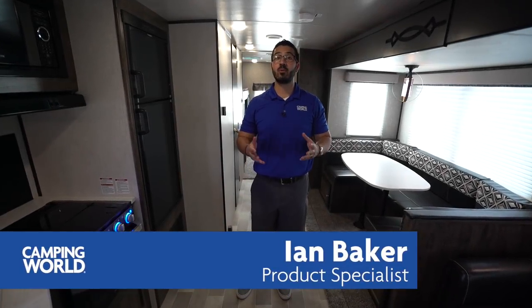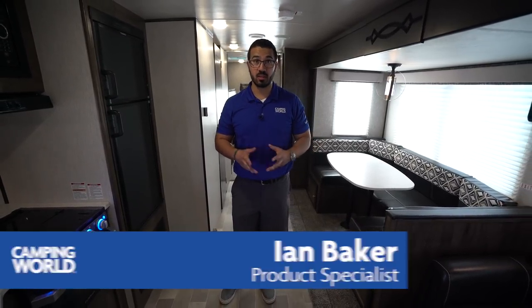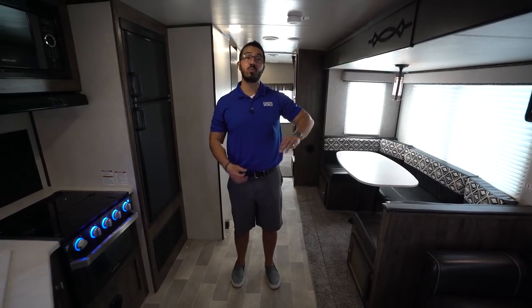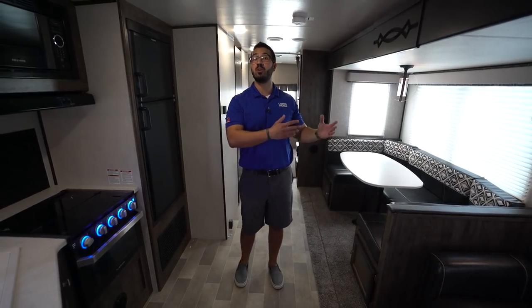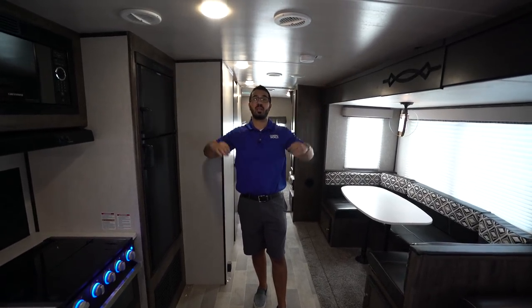Hi folks, I'm Ian Baker and today we're going to go over the 2019 Heartland Mallard M32. This is a beautiful bunkhouse model with three bunks in the back, a big super slide on the side with a U-dinette and a tri-fold sofa, plus you get the barreled ceiling so it's nice and open in here. You don't feel closed in and claustrophobic.